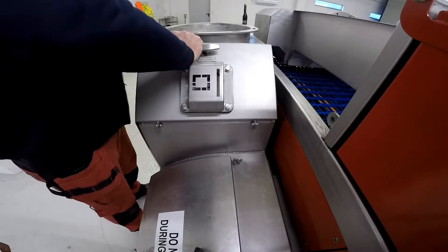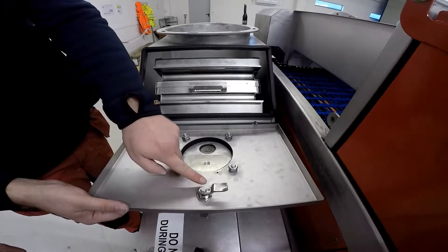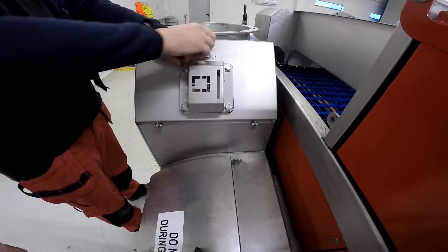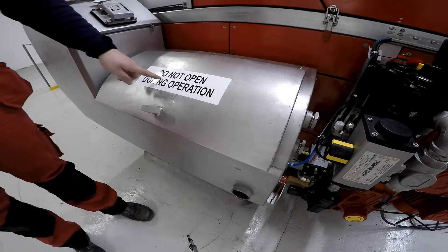Make sure your cyclone door is a very good tight fit, and also that the latch is tight — if any adjustment is needed, do so. Just turn it and make sure it's got a nice tight seal.